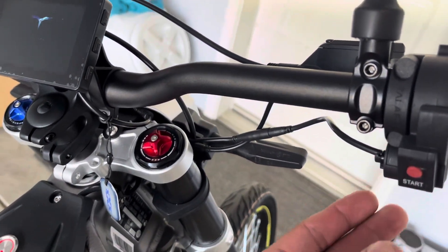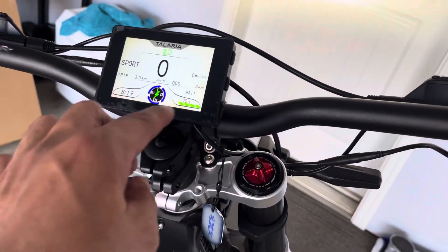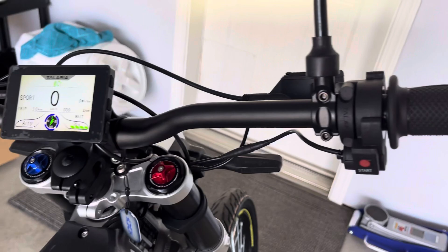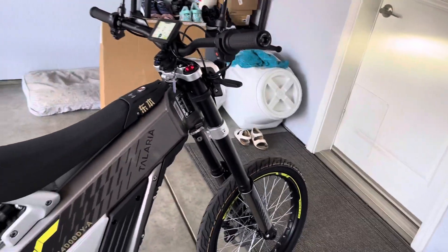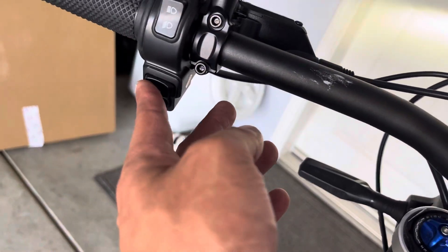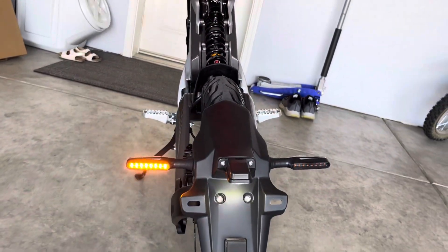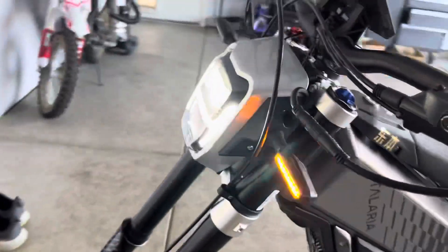I just need to figure out how to change the kilometers to miles. It also comes with the mirrors. These are the turn signals right here. It has a horn, obviously. Turn signal — so it has your light right there, and then there's one in the front as well.